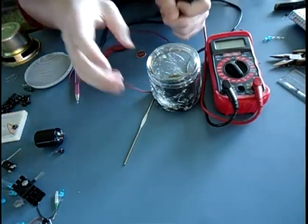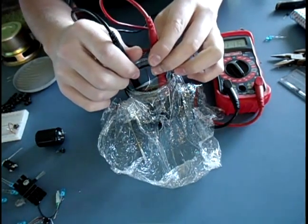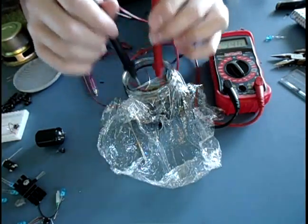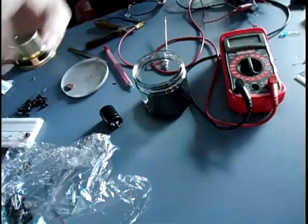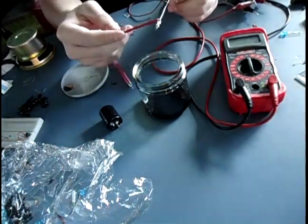I'm just going to kind of shove this thing into the ferric chloride. We got some reaction — not a whole lot, but we do have some. Okay, so I actually soldered a wire to our anode here. So now we're going to give this another shot.